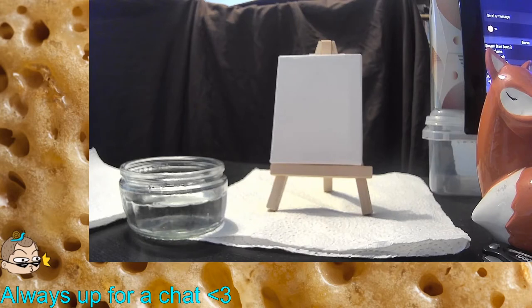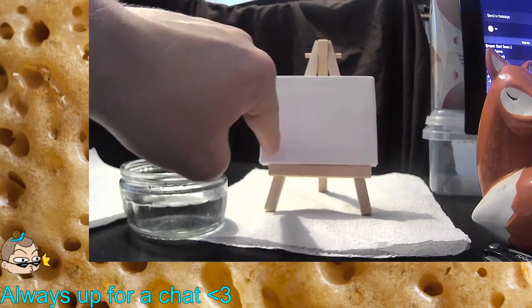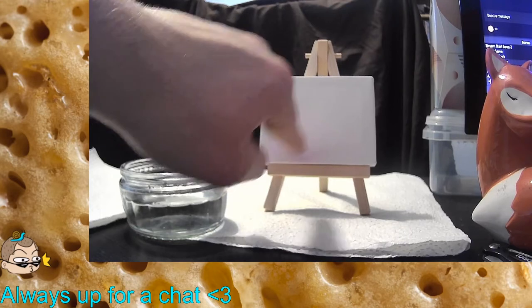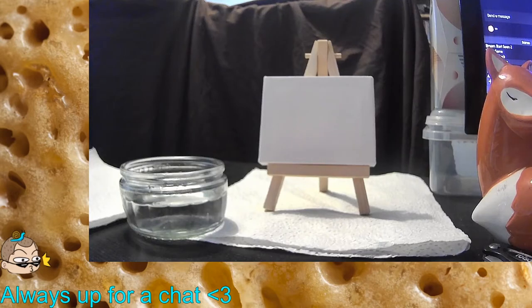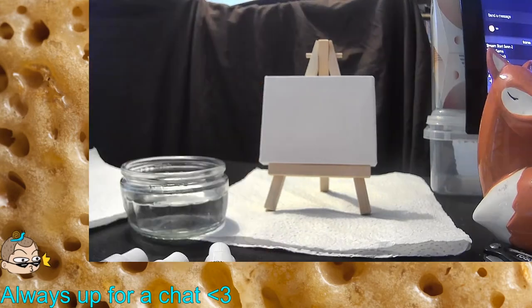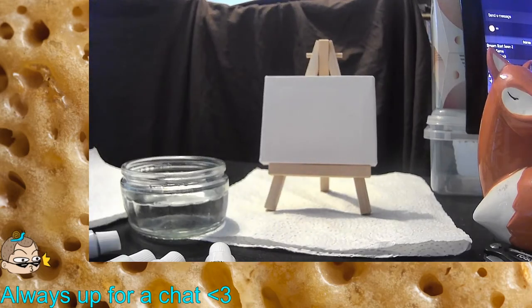I'm thinking of painting a little sunflower — nothing big, just a nice little vase. But that's not really what I want to go with. I'm thinking a landscape, just a little corner, with a weird baroque kind of art style but very simple. So we're grabbing nice white, lemon yellow, burnt sienna, sap green — because we're saps — and burnt umber.